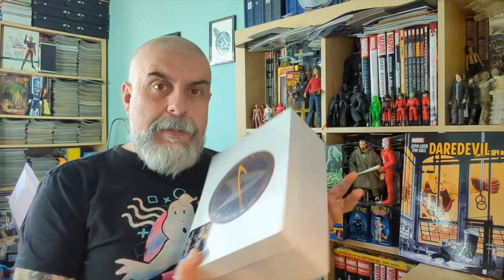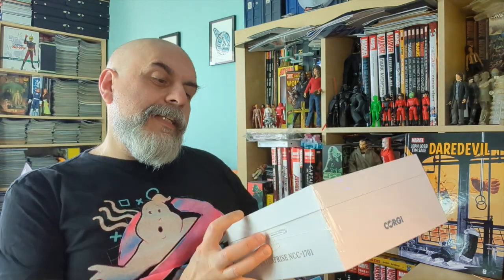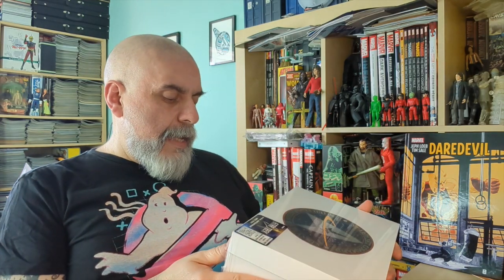Bonjour and welcome to a new unboxing video. Today we've got something special — this box says Starfleet Command, United Federation of Planets, Star Trek USS Enterprise NCC-1701, and it comes from Corgi Toys.